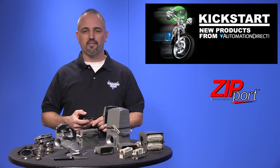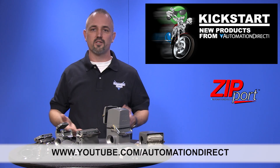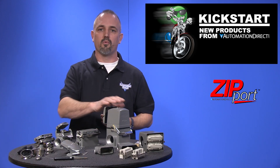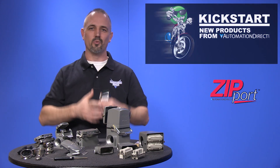Check back with us often on AutomationDirect's website or on YouTube.com/AutomationDirect for more Kickstart videos. If you are watching on YouTube today, please let us know what you think about these new Zipport products or how you plan to use them in your next application by dropping us a comment down below. Thanks for watching and we hope to see you again soon.